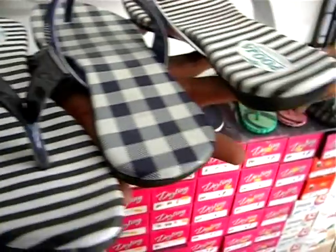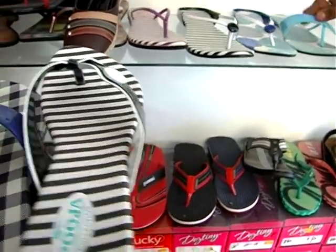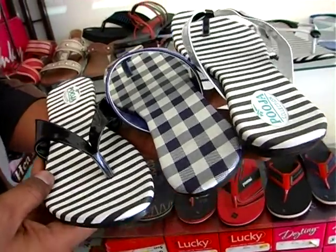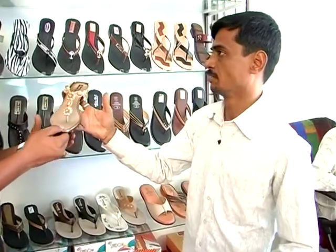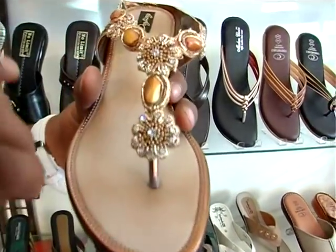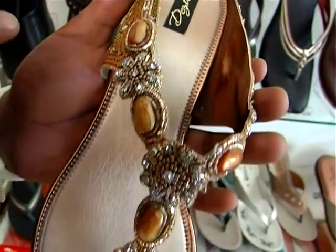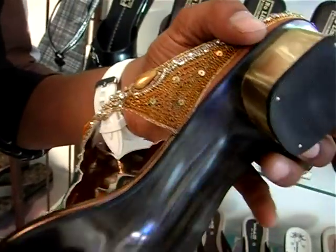There are a lot of colors — white, black, and blue. There are different models and a lot of variety. This is a party style. The color variety is really great.